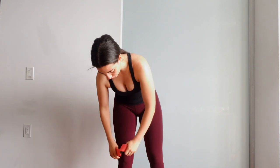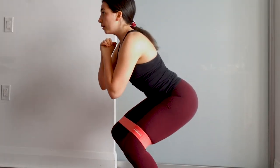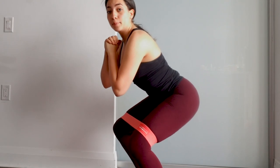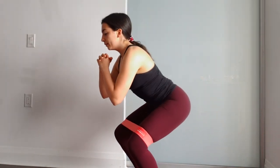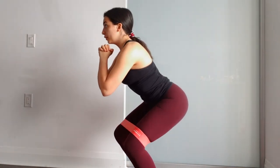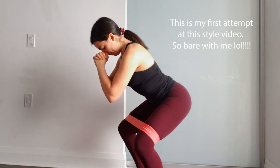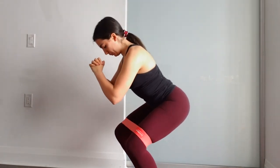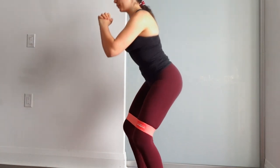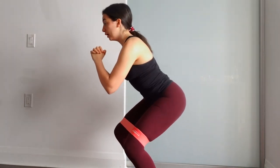Put the band above your knees. What we're going to be doing is squatting, pushing out, coming back up. I can't blast my music because I'm scared of copyright. Let's do 12.